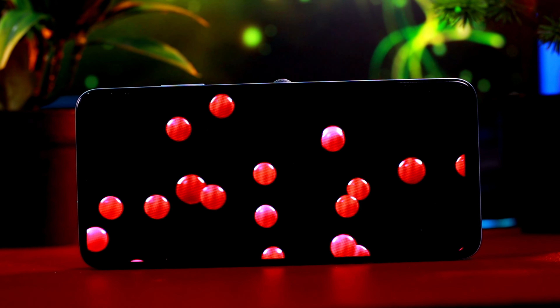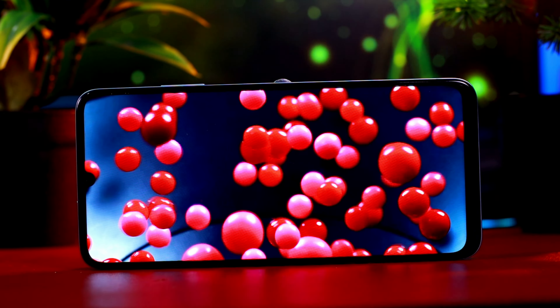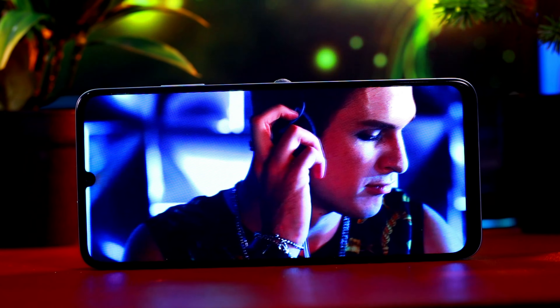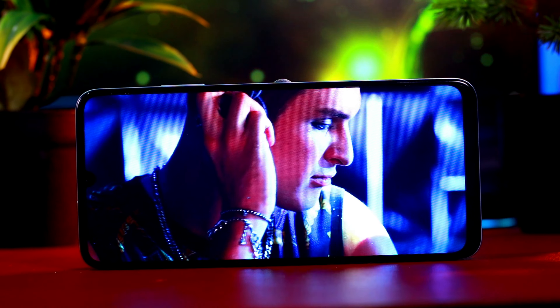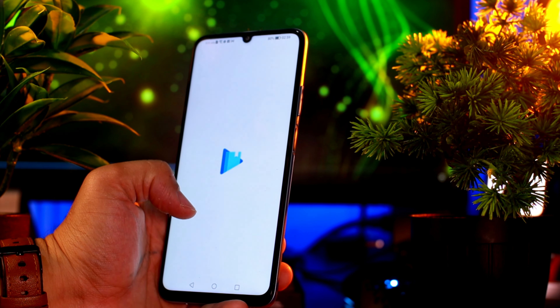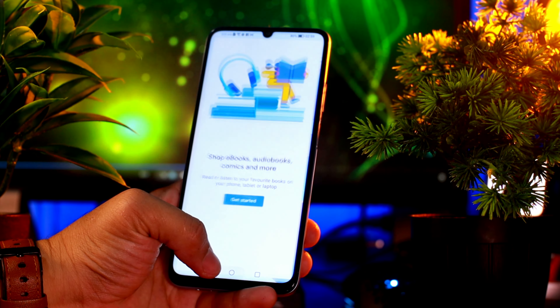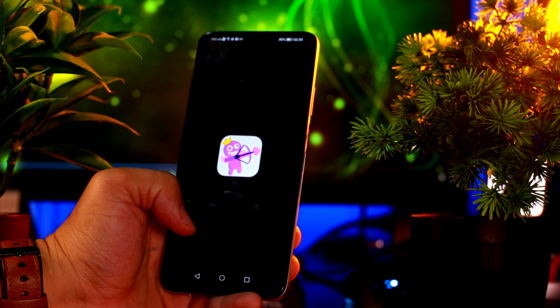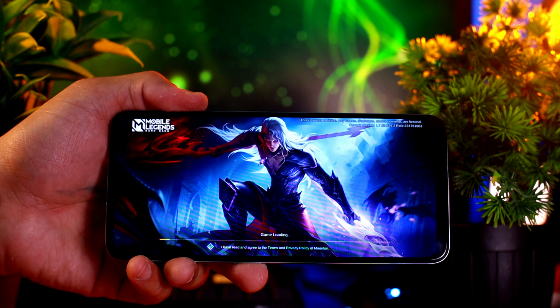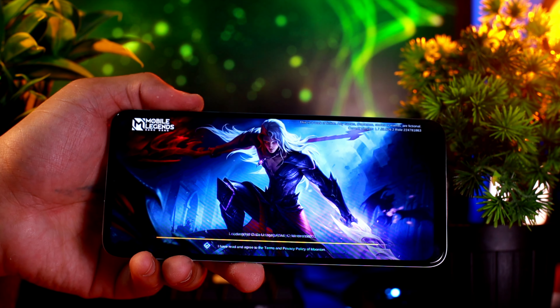So far nagulat ako na kahit 720 lang sya, para syang nasa 1080p — yun yung nakikita ko sa phone na to. Sa YouTube makakapagplay ito ng 1080p at 60fps. Kung panonood lang ng movies, YouTube, Netflix, wala kang problemayan dito sa phone na to. Except kapag pupunta tayo sa ibang apps, medyo may kabagalan sya mag-open, lalo na kung magtatambak talaga tayo ng mga apps sa background nya — mahihirapan talaga tong phone. Dahil nga yung ginamit na processor, ang chipset ay ang Mediatek Helio G37.